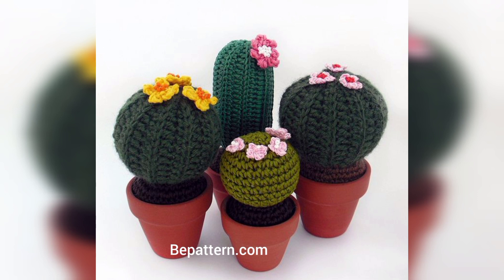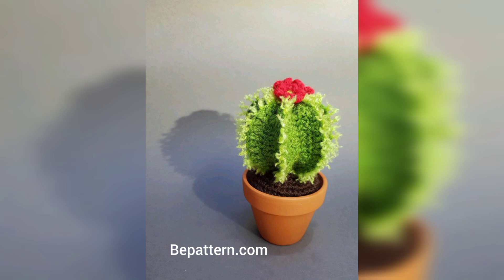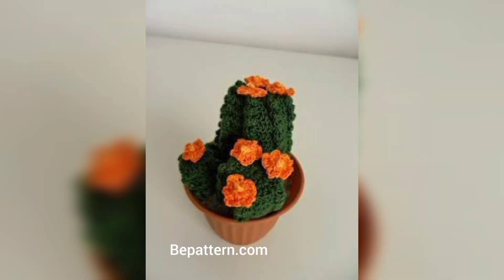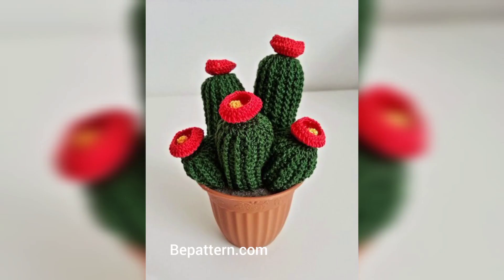You can have a practically styled cactus all at once. You will just need some yarn, a pattern, and a crochet hook to make your very own crochet cactus.